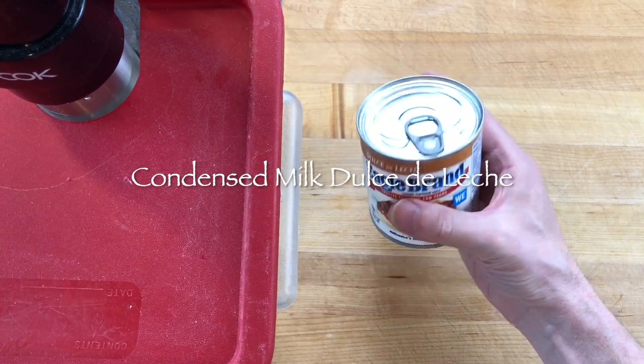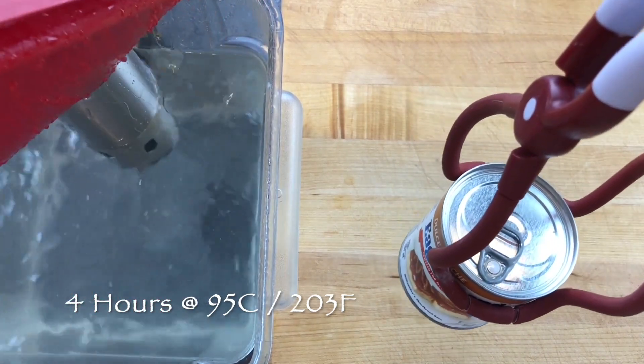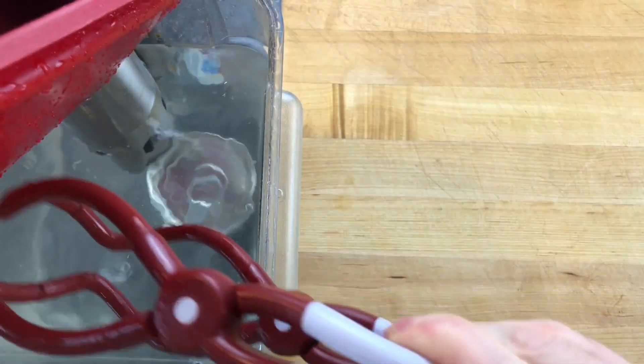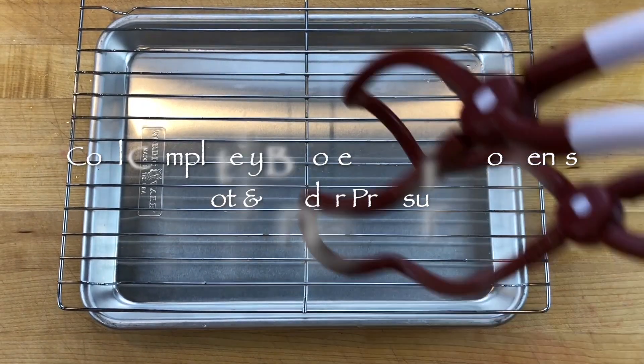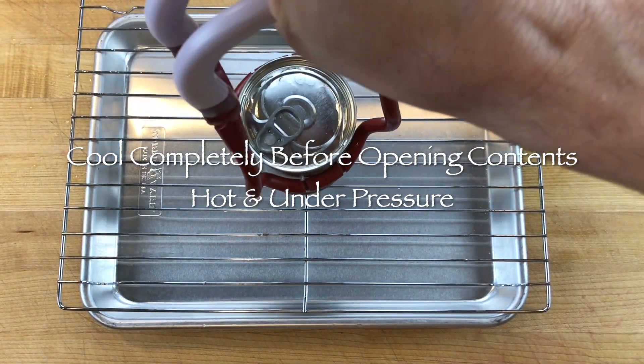To make dulce de leche from a can of condensed milk, leave the can closed and add it to a water bath heated to 95 degrees Celsius. The contents of the can are very hot and under pressure, so the contents can spill out if the can is not allowed to cool completely before opening.